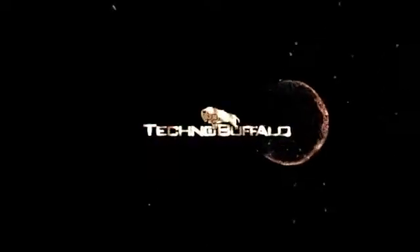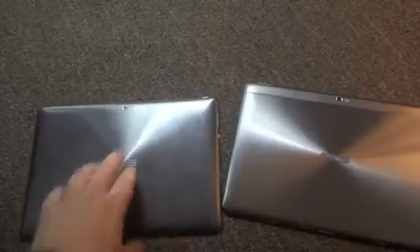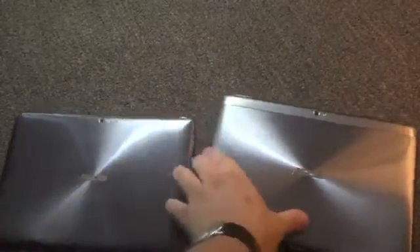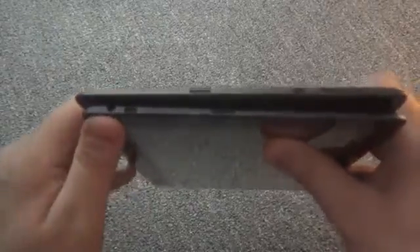Let's compare it real quick to the Transformer Prime, and then we'll go into some of the features. I have them both here — which one is which? Can you tell? I sort of cheated since I already told you about that plastic bar, but here is the new Pad Infinity, and here's the Transformer Prime behind it. Super, super similar, but if we go through the features here, you can see this is the Infinity on the bottom.